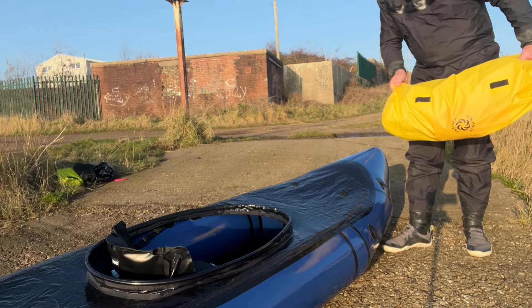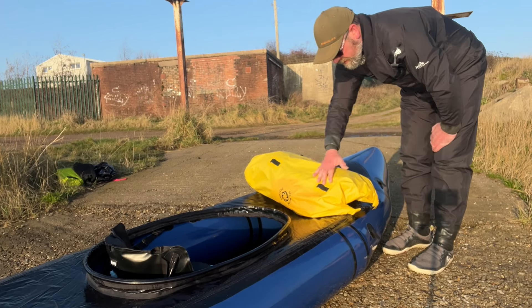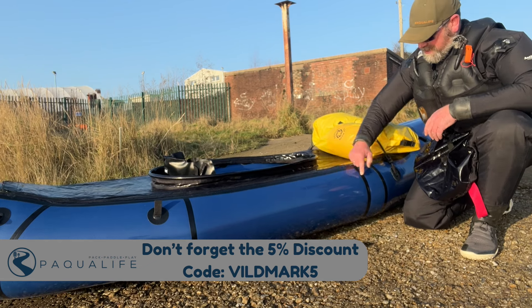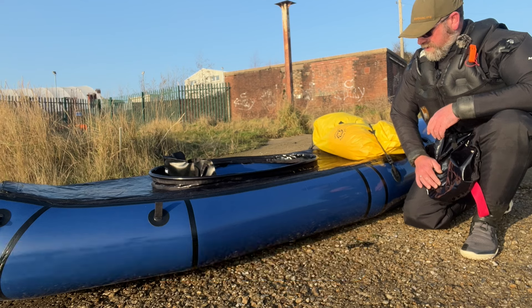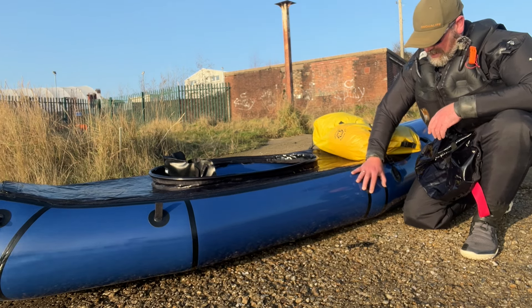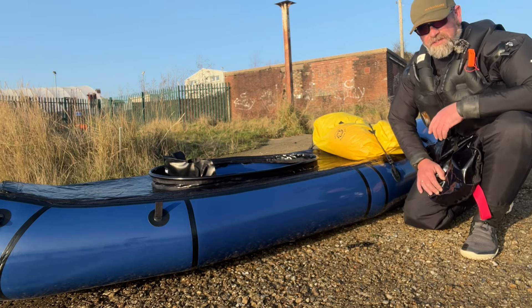The great thing about this pack raft is it's huge and you've got tons and tons of deck space for your gear. So that is the Nomad XL. You can see just this section just here — this is what has been added to this pack raft as opposed to the normal Nomad. You've got probably about 12 centimetres difference there, but it makes a huge amount of difference in the cockpit.